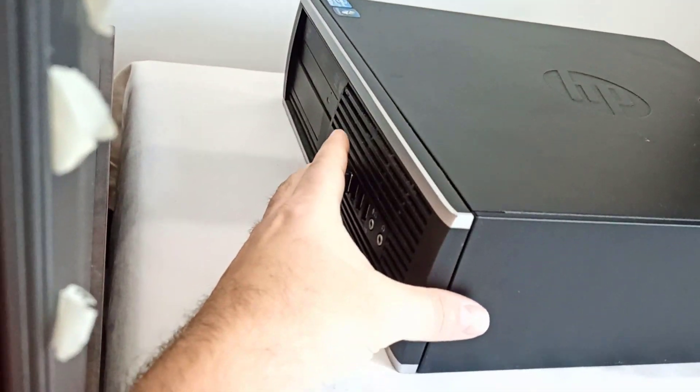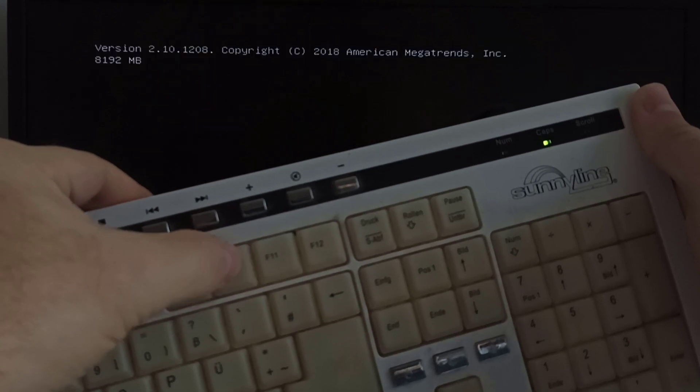To enter the BIOS settings, just press the power button and then press repeatedly the F10 key.